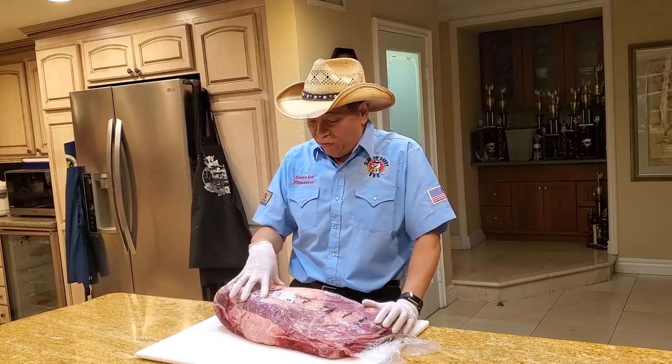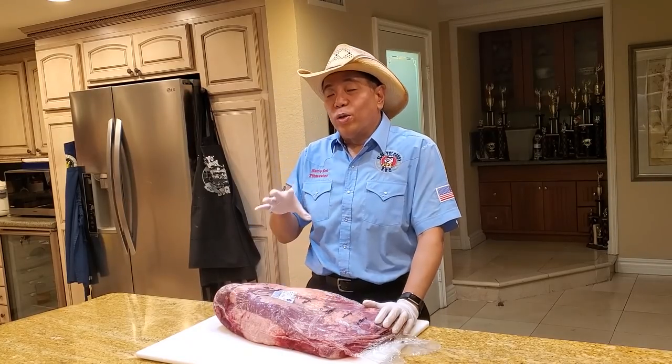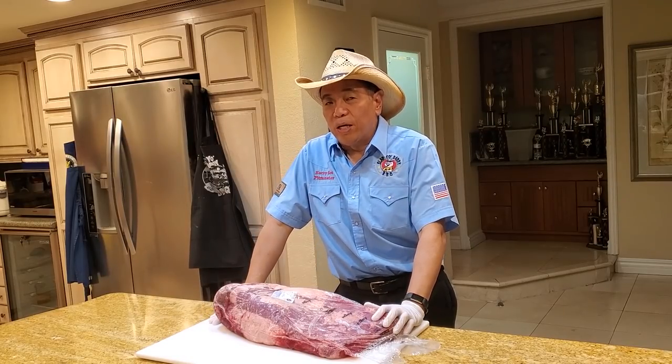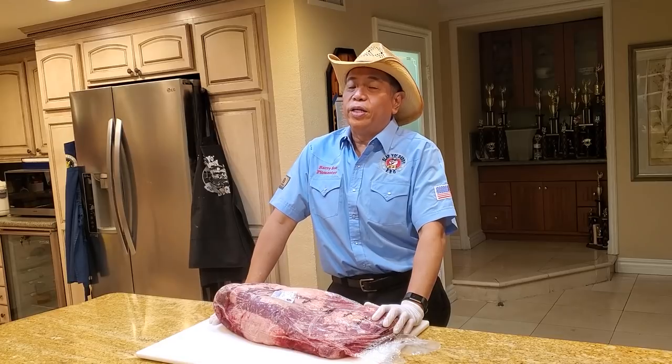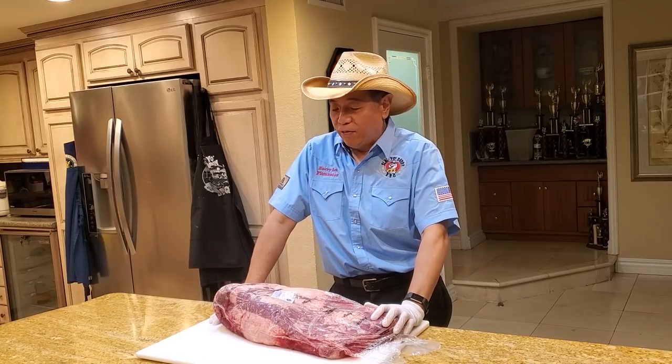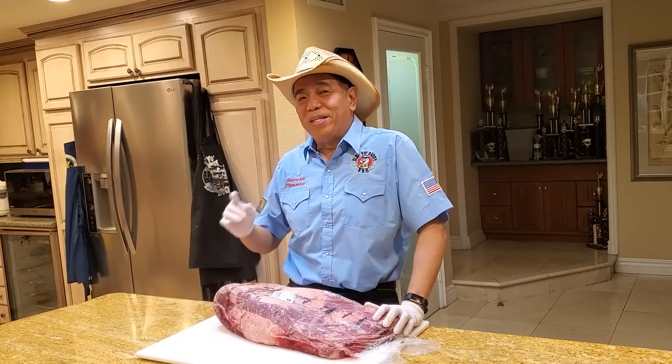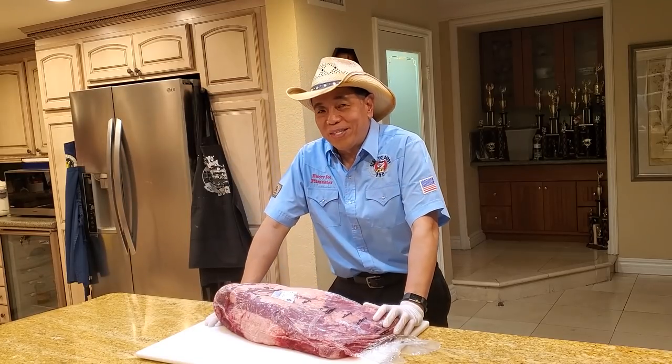So in today's episode, we're going to pay homage to Jason Miller's recipe. We're going to take this 15 pound brisket, cook it exactly the way he sent me instructions, put it in a crawfish boil for about 30 minutes to get it nice and flavorful, and then season it up and cook it like a regular brisket.